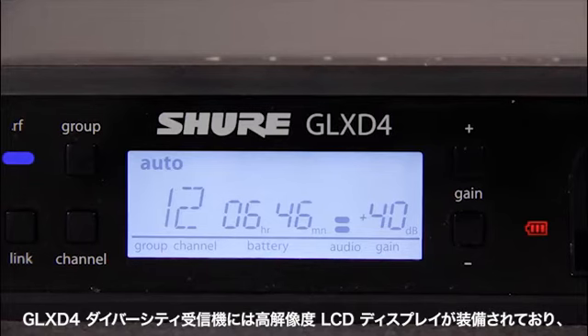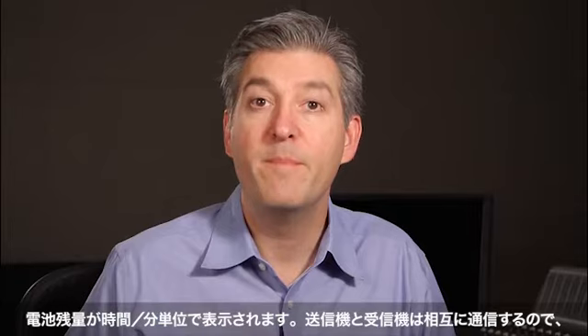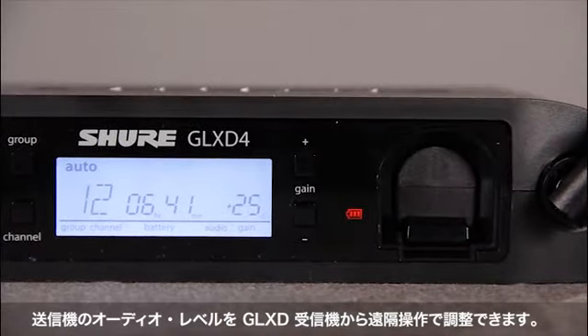The GLX-D4 diversity receiver has a high-resolution LCD display that shows you remaining battery run time in hours and minutes. Because the transmitter and receiver are constantly communicating with each other, you can adjust the transmitter audio level remotely from the GLX-D receiver.